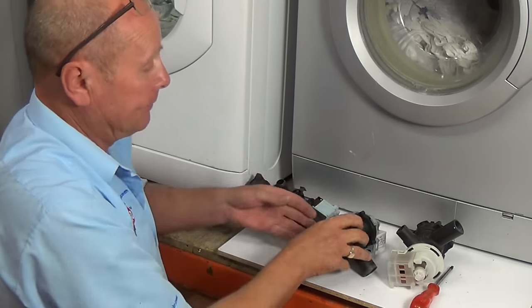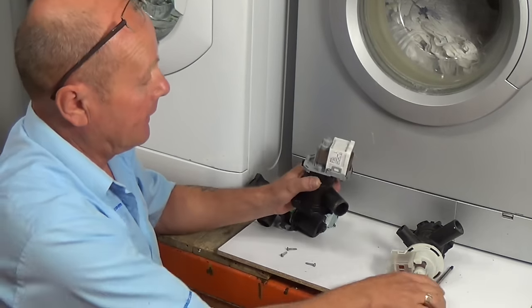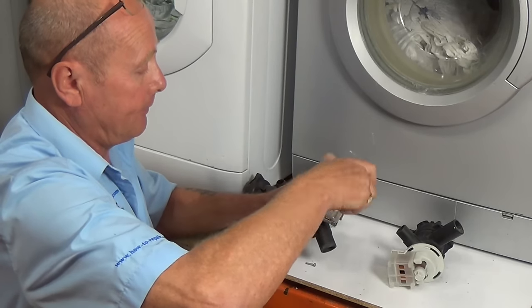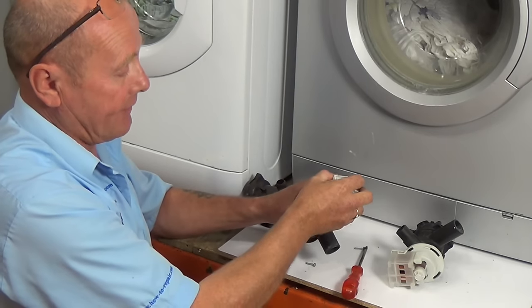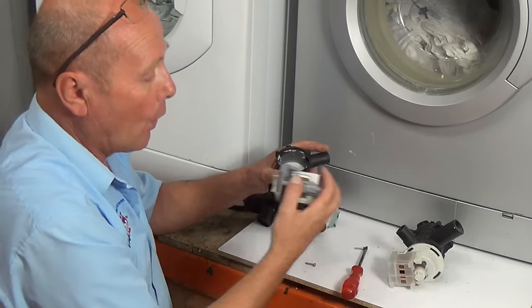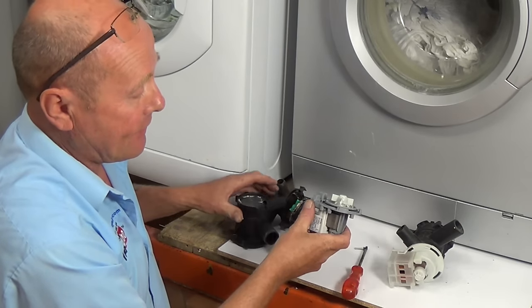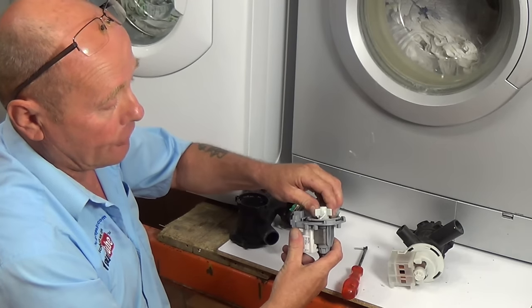The second way is a pump that has one screw — this one just undoes and you need to twist it before pulling it. Again, this may separate, but on this one the armature does not come out.